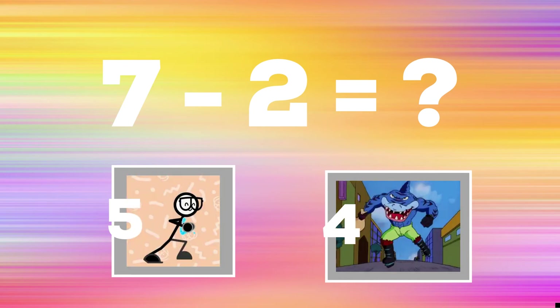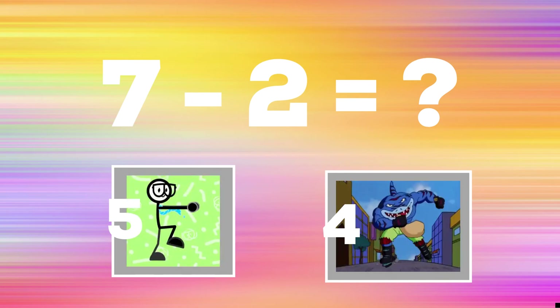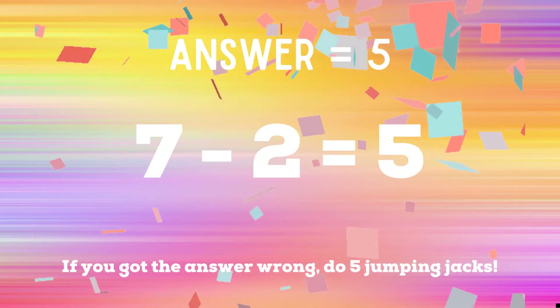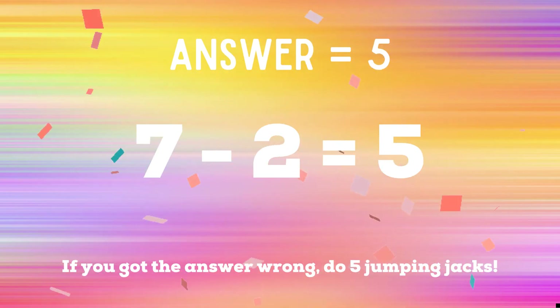7 minus 2 equals — if you think it's 5, show me the running man; if you think it's 4, do your best ice skaters. 5 is the correct answer. If you got it right, great job! If not, you have five jumping jacks to do — ready, go!